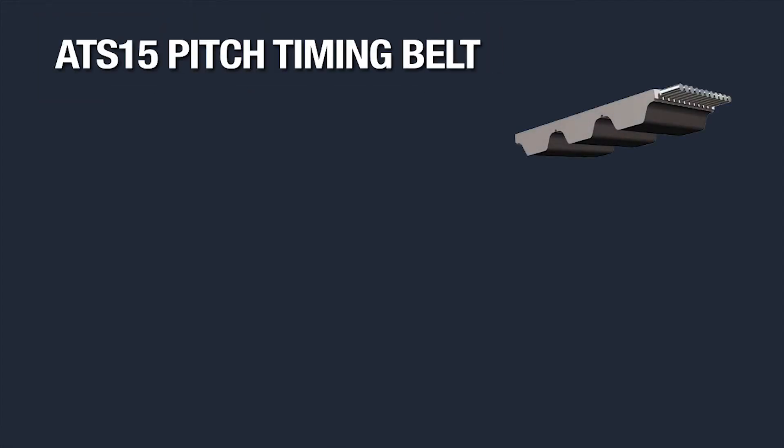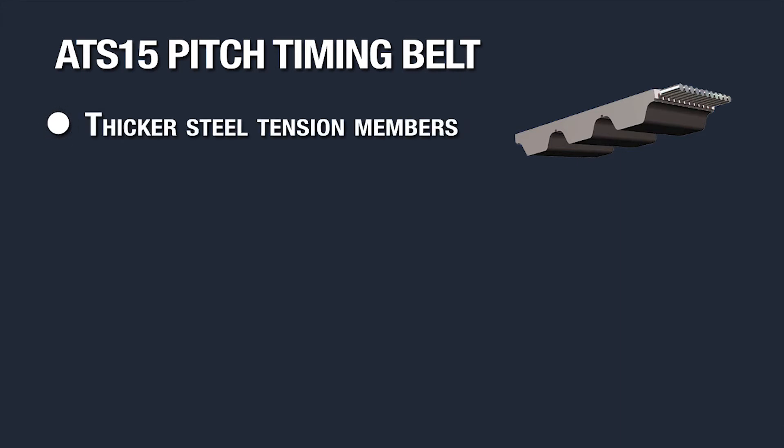The S in ATS-15 stands for strength and stiffness, which comes from the 1.6 mm steel cord tension members. These are the same cords found in our ATL-20 but in a 15 mm tooth pitch.